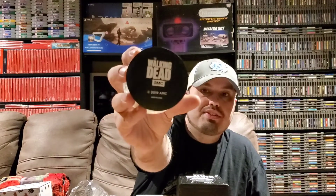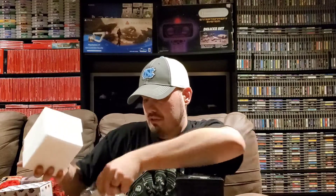On the front it says The Walking Dead, and on the bottom it says The Walking Dead with a date of 2019 and AMC. That's definitely really neat and different, and a very cool item to get. I'll just set this to the side and put it back in the box once we're done.